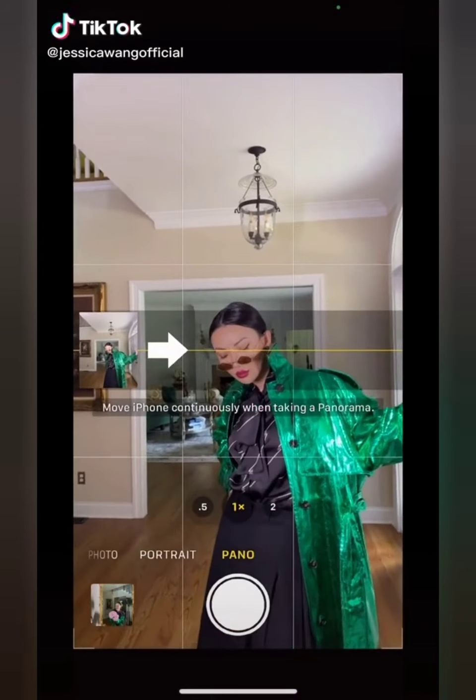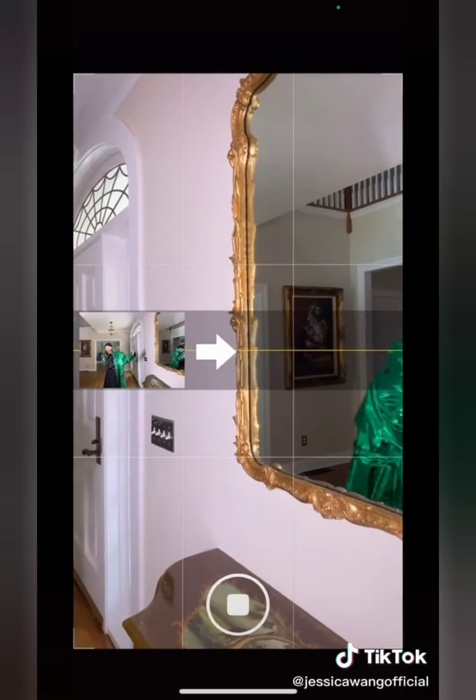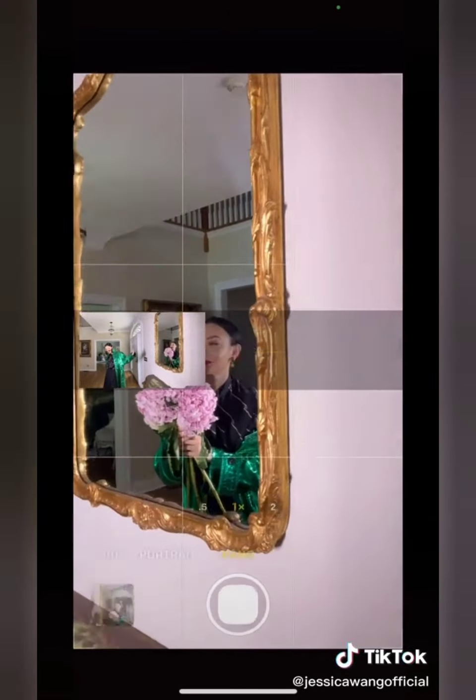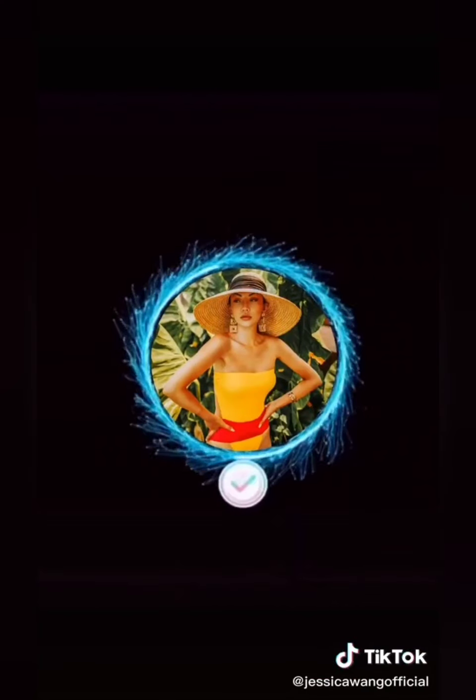Try this in front of a mirror. Turn on panel mode, tap to start, and stop when the arrow reaches the mirror. Change your pose and tap again to complete. Follow me on Instagram for more tips.